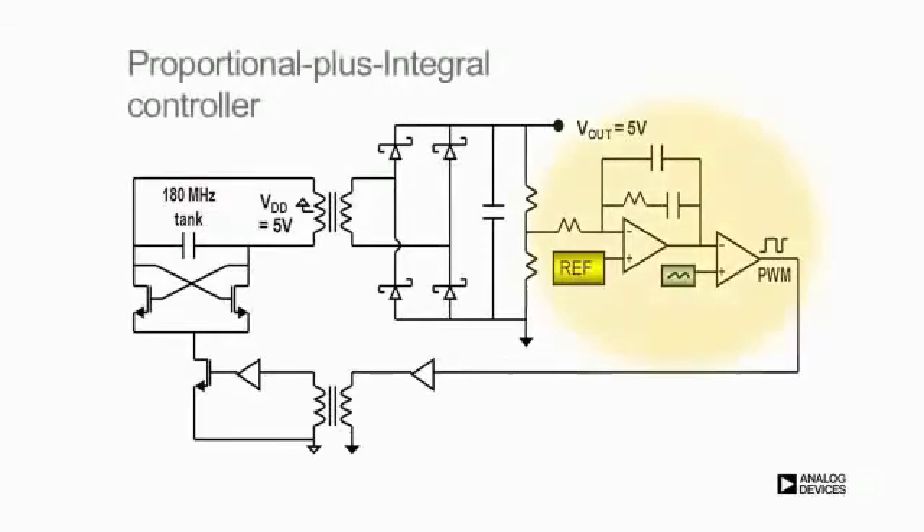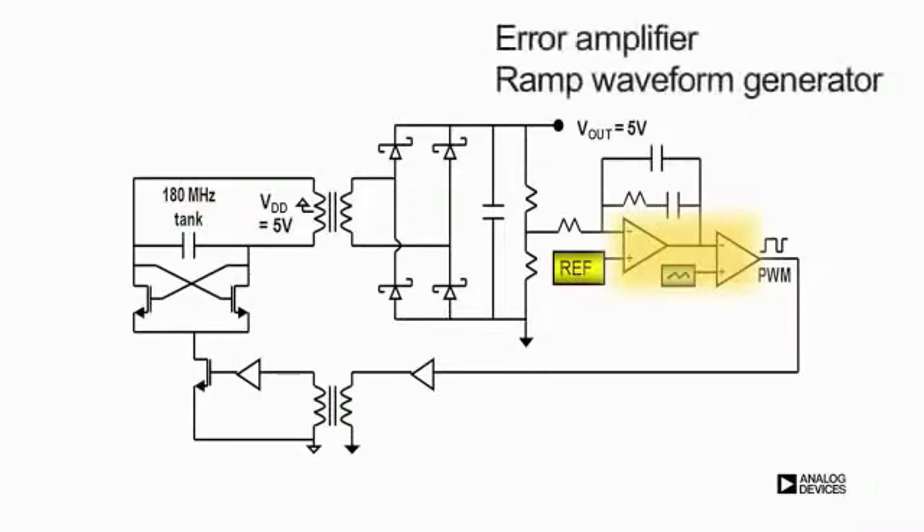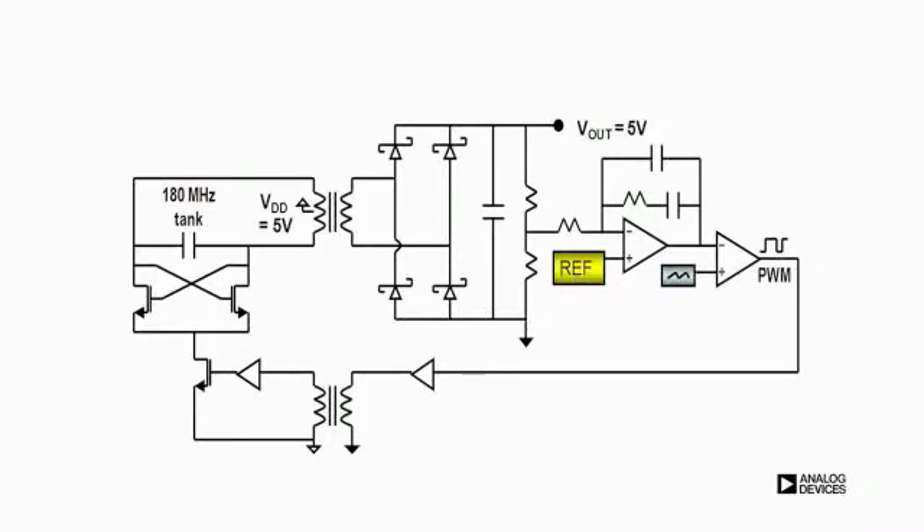The PWM is generated by a modified proportional plus integral controller integrated on the secondary side and fed back using a coupler data transformer. All compensation elements are implemented on-chip. The PI controller compares the output from the error amplifier to the output from a constant frequency ramp waveform generator. The differential inputs are the 4-to-1 divided output voltage and 1.25 volt reference generated through an on-chip bandgap.